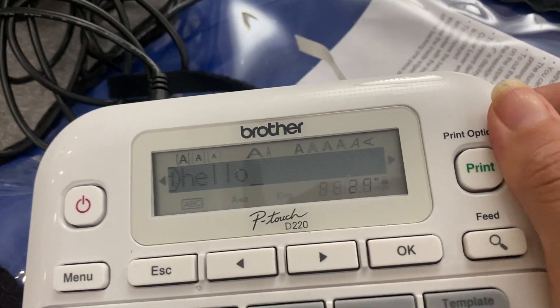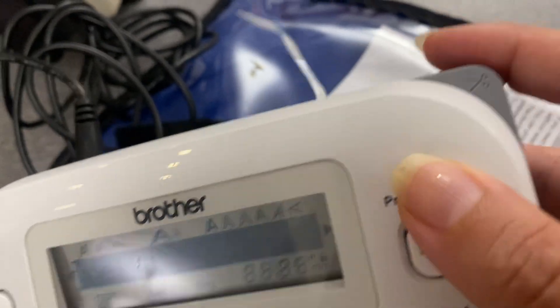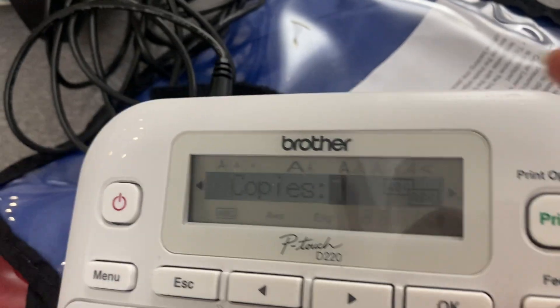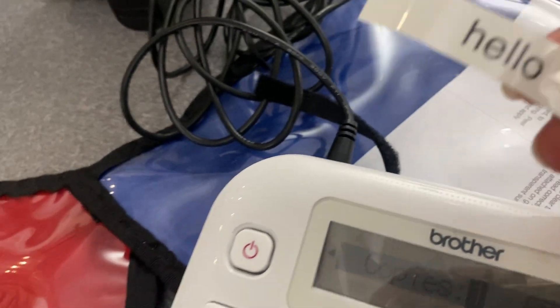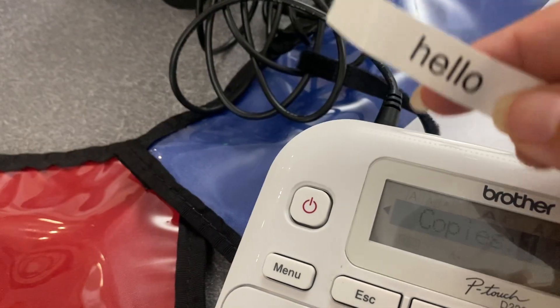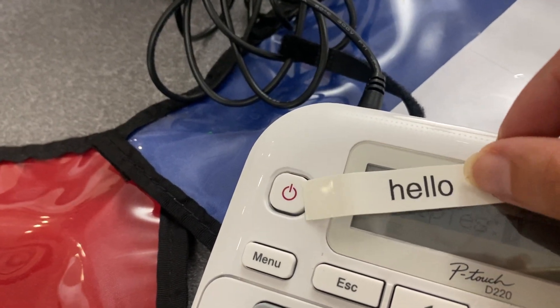So now I just have to cut it off, and that's where you cut it. You just push it, and then the label is cut off, and there you have it. There's a label saying hello. You just have to peel off the back and then stick that on absolutely anything you'd like.